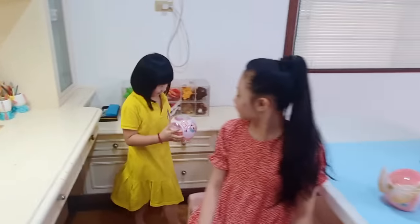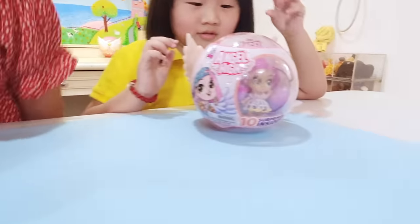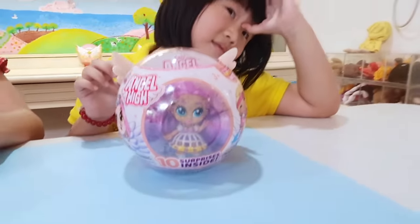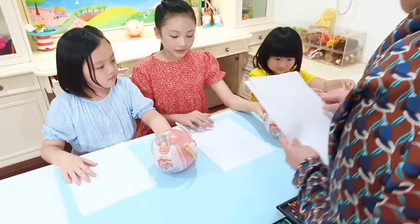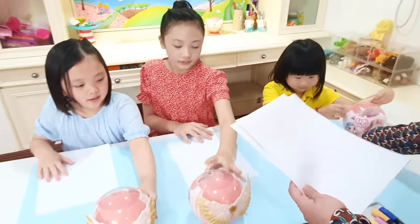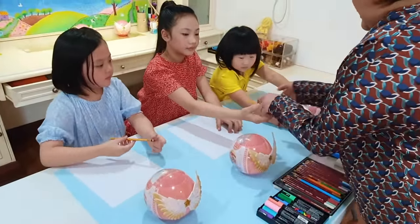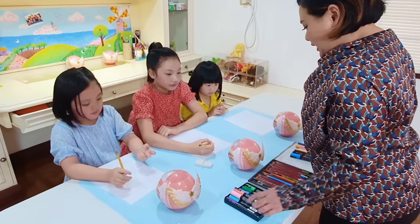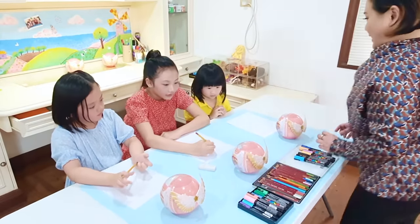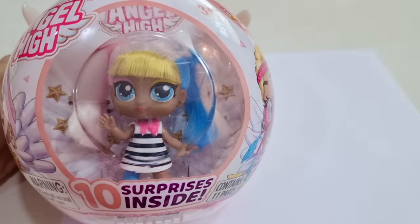Wow, now the challenge is for you to draw the exact likeness of your doll. Try to draw it as exact as you can with the doll that you got. Do I have a pencil? There's a pencil. You have markers and colored pencil right over here. I'm also going to draw my own doll. I will show you how to draw this doll.